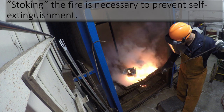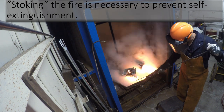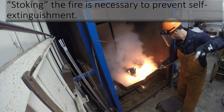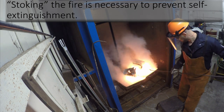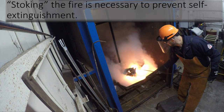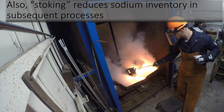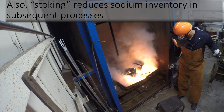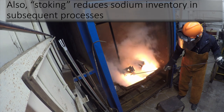When the fire becomes self-sustaining, an operator must monitor the fire and stoke it with a metal prod to ensure that the fire does not extinguish itself. Sustaining the fire by stoking ensures that the fire goes through a complete burn, which reduces sodium inventory and subsequent processes.